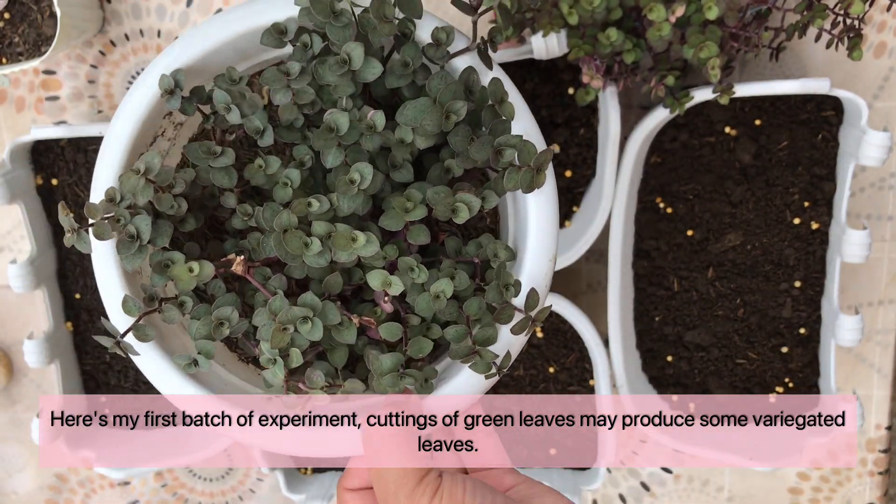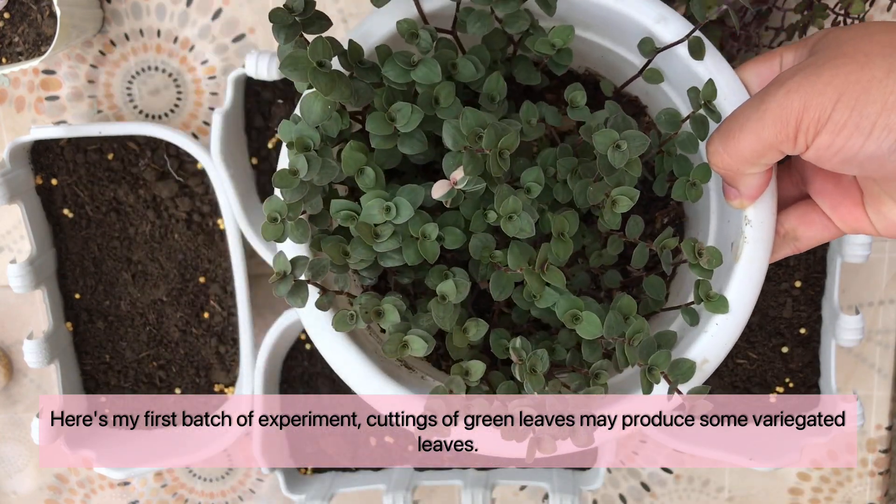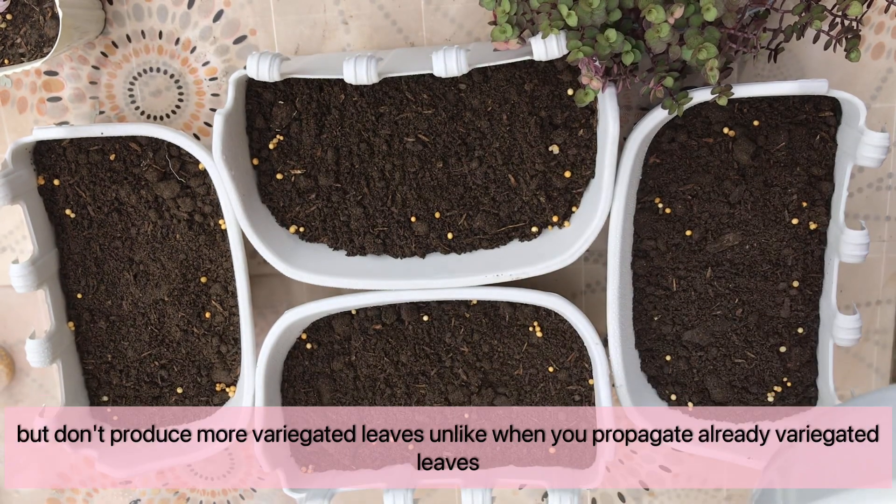Here's my first batch of the experiment. Cutting some green leaves may produce some variegated leaves, but they don't produce as many variegated leaves as when you propagate already variegated cuttings.